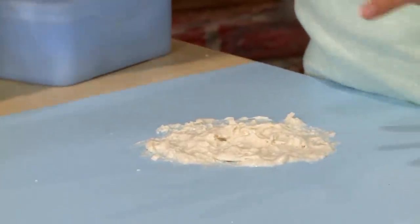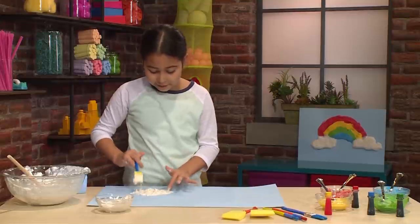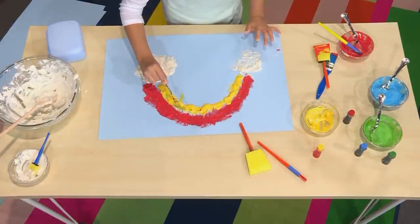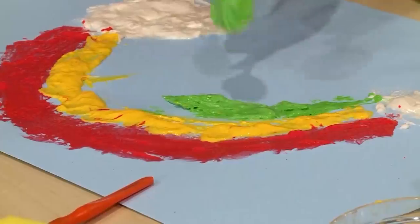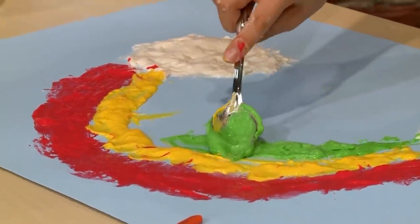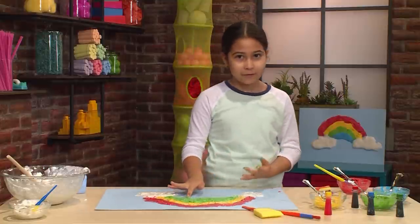When cloud paint dries, it feels like your hands could be walking on a cloud — it feels fluffy and so squishy. Make sure it's puffy so it looks like a puffy rainbow, not just the puffy clouds. Using a spoon, you can drag it out more and spread it a little bit. It's really great to use your fingers because it's okay to get messy using cloud paint. That's half the fun of it.